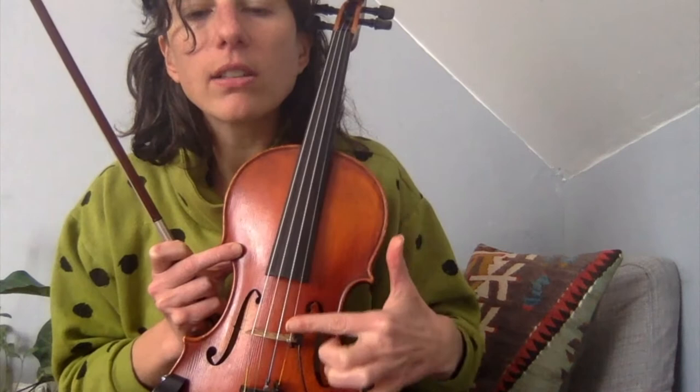Remember, the E string is right here. It's the highest string and it's also the thinnest string. And A is right next to it. E... E... A... A. Okay, we're going to do one more rhythm.